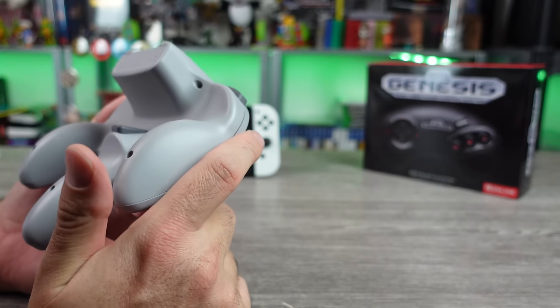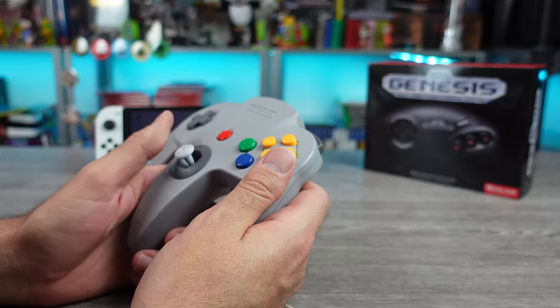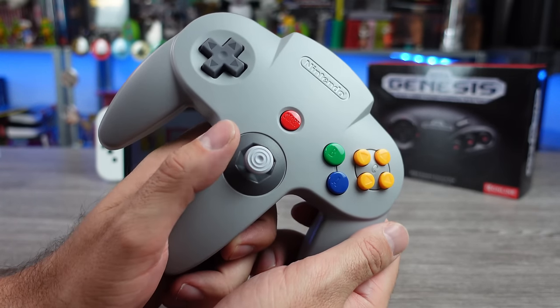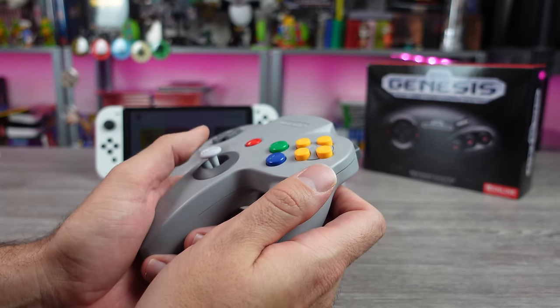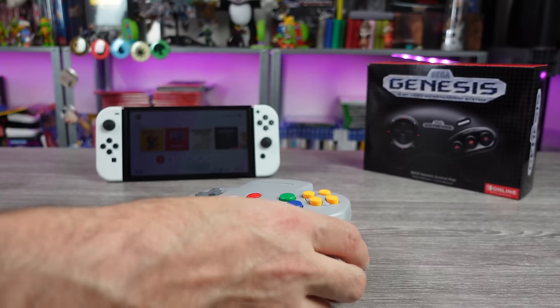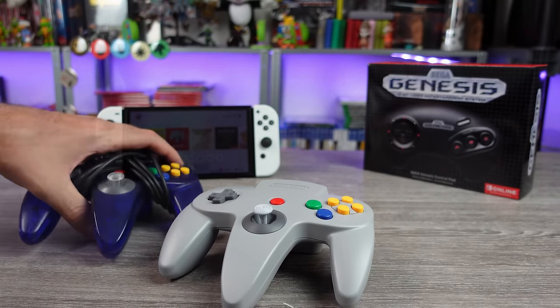What kind of screws are we using here? Tri-wing. Yes, I have a tri-wing somewhere so we will open this up. That feels identical to the original — it might have a little bit more spring action, maybe not identical. Let me find an original that I have with a good stick.